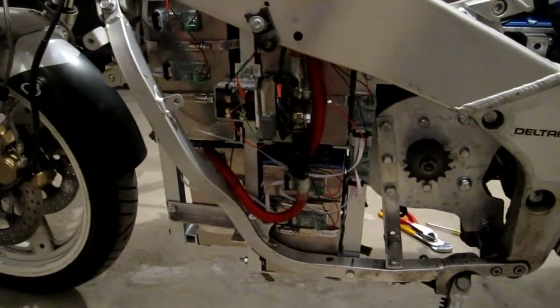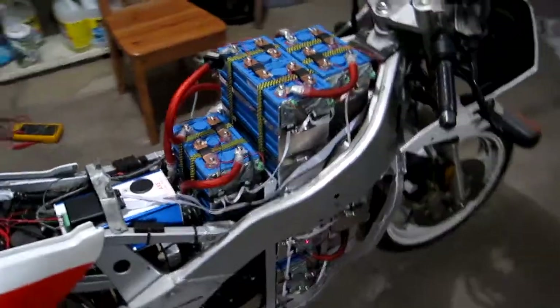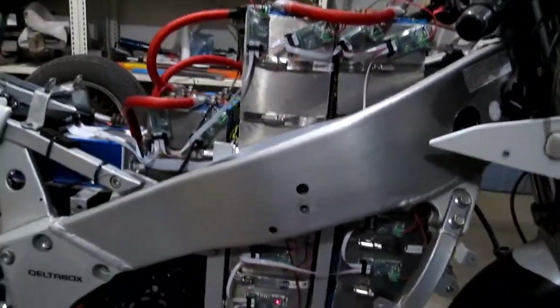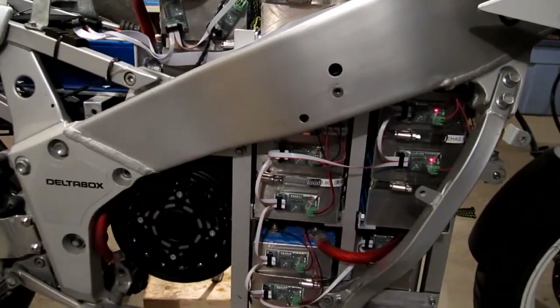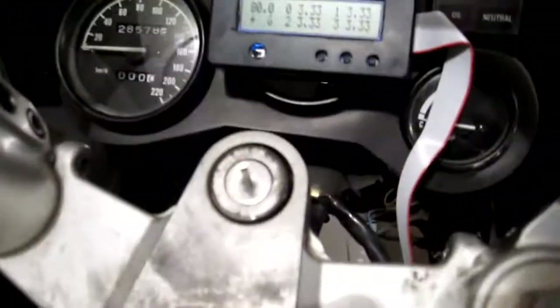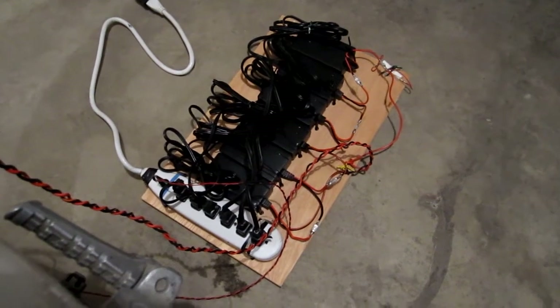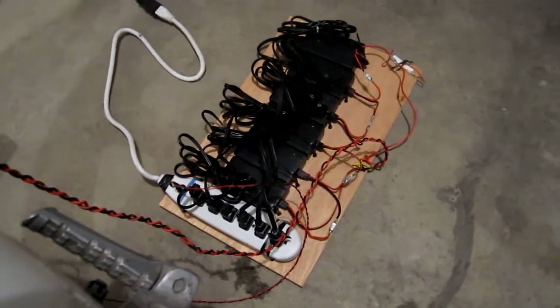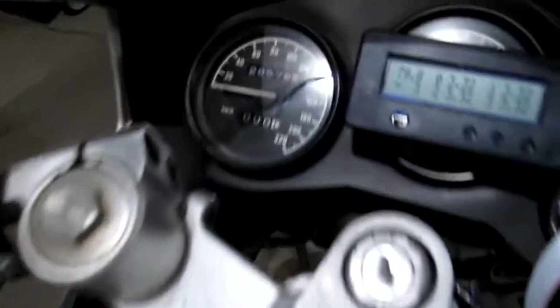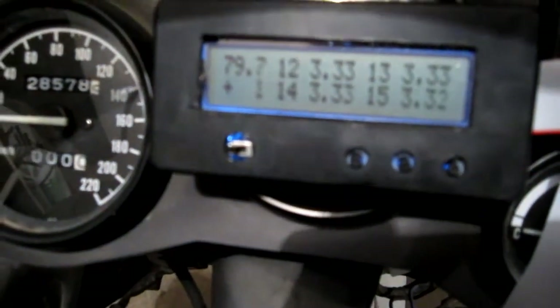I think it's just getting to 3.33. And now that the chargers are kind of cutting in and out too, it's going to depend on precisely when the remotes take a measurement. If they take a measurement when the chargers are actually charging, then the voltage will appear a little bit higher. So we definitely got some regulation action going on. Another 0.01 volts and the BMS should cut off the charger. The BMS just shut down the chargers. The voltage is already coming down, all the way down to 3.33, 3.32. There you have it — the BMS works really good.